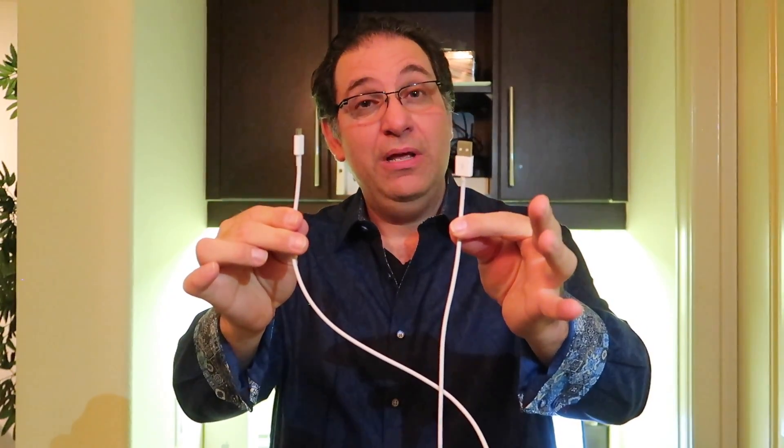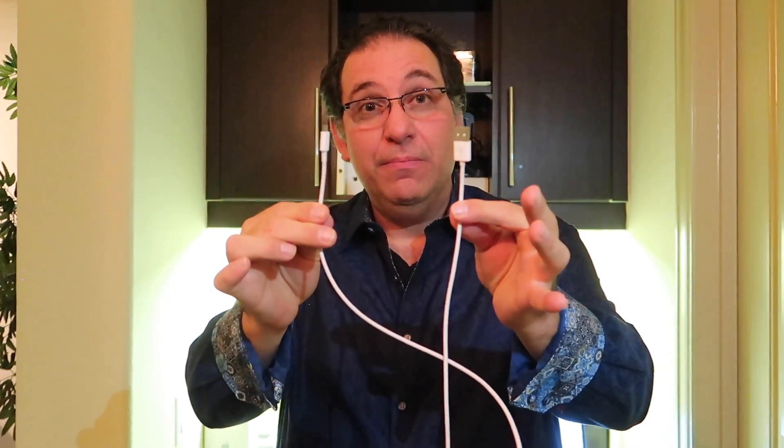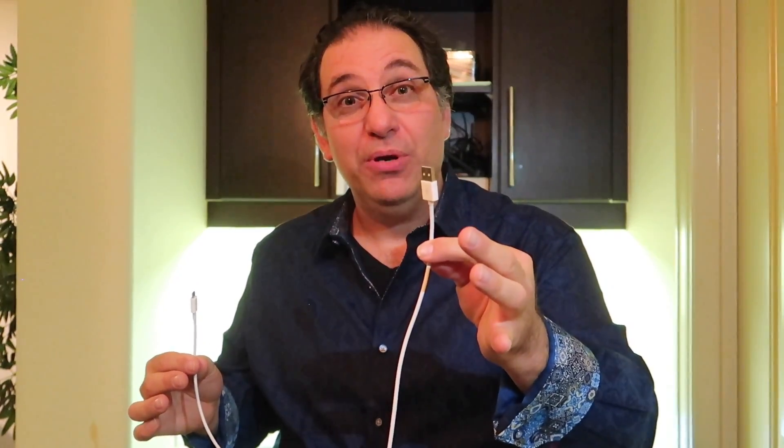Here we have a micro USB cable. I actually have two others — a lightning cable and a USB-C cable — and it does exactly the same thing. So when the victim simply plugs in the cable to charge a device, it actually does the same thing that the bad USB does: injects keystrokes and takes over their computer.